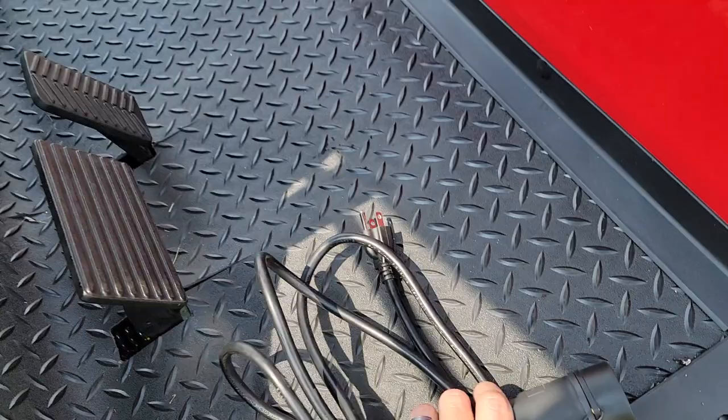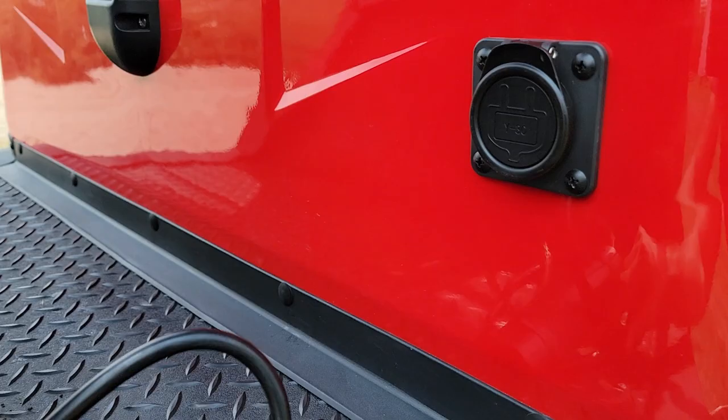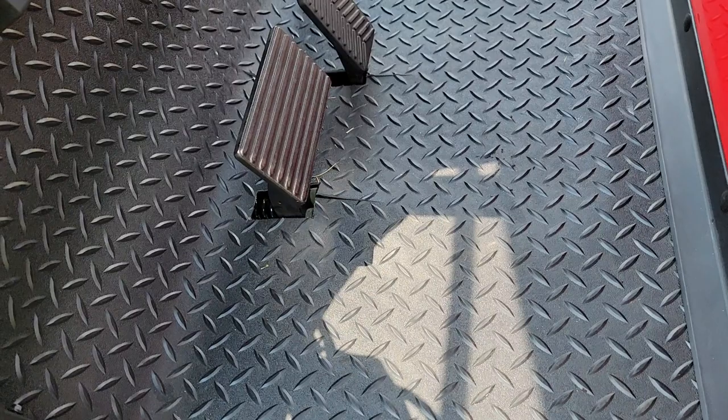It also has the onboard charger. All you've got to do is plug it in with your standard regular wall outlet — the onboard charger is right here. You simply plug this right into your regular wall outlet, very simple. You don't have to do any extra wiring in your home.